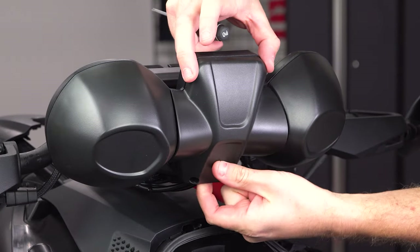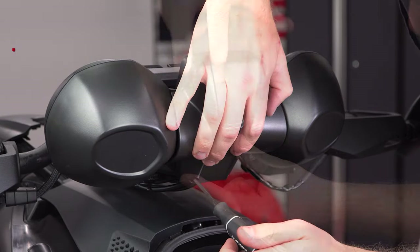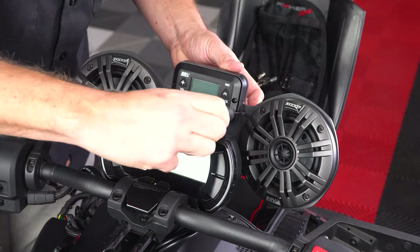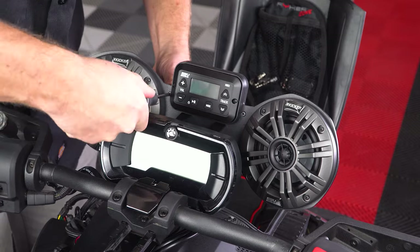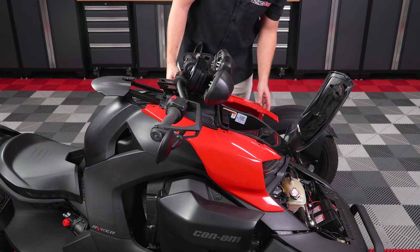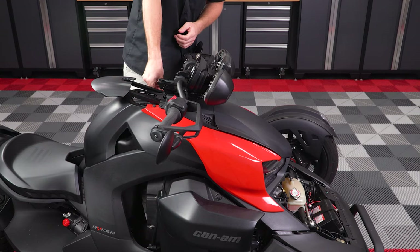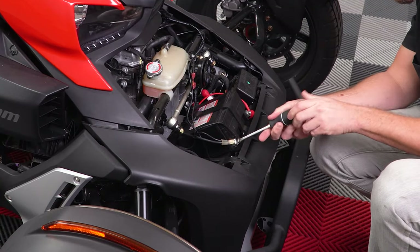Next, attach the back cover to the speaker bracket using the two silver Phillips head screws on the back, and then the two black Phillips head screws on the front. Finally, reattach the two side panels, reconnect the negative battery terminal, and reattach your hood.